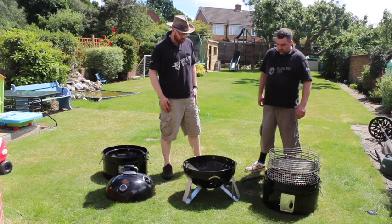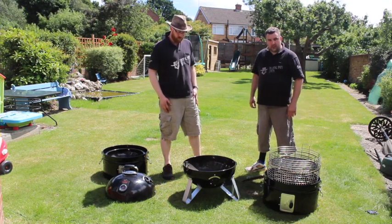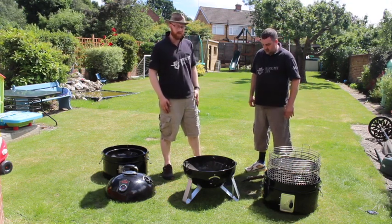I've done a couple of cooks on it so far to give it a go, but we'll do a bit more of a review - we'll get some ribs on today and we'll see what it turns out like.